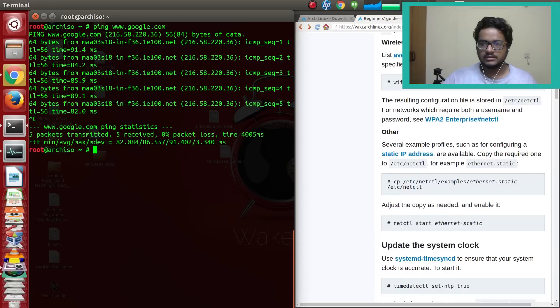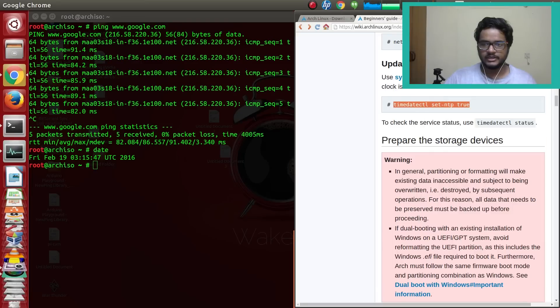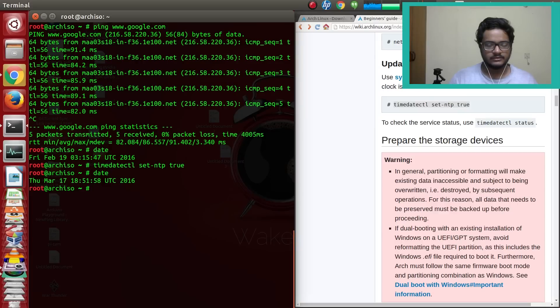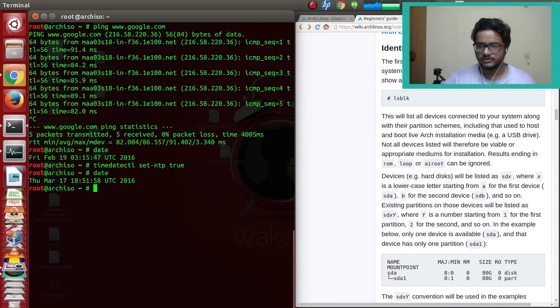There's also a wireless connection option if you need to connect via Wi-Fi. Next, update your system clock. It shows February 19th UTC, but today is actually March 17th, so we do need to update it. Run timedatectl set-ntp true and this command will update your system clock. Some websites don't work correctly if your system clock is off due to security reasons, so make sure to run this.